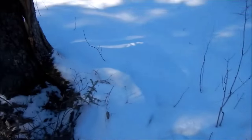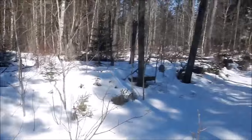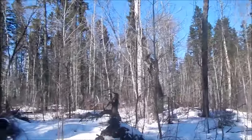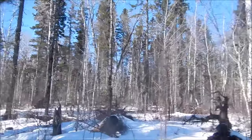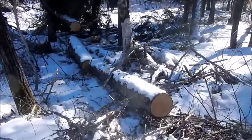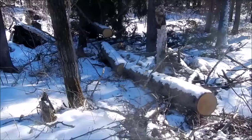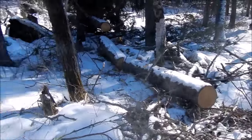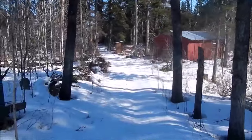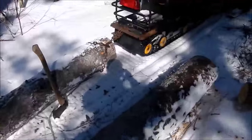There are always windfalls here — all these big spruce trees, there's always a couple blow down every year. So instead of just wasting them, I thought I'd make a little Alaskan-type mill for my saw and saw them up. I'll get these dragged down there by the cabin and show you what I'm up to.